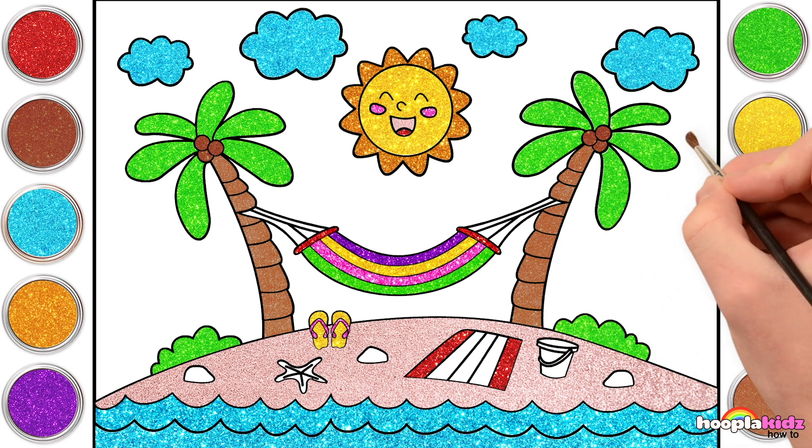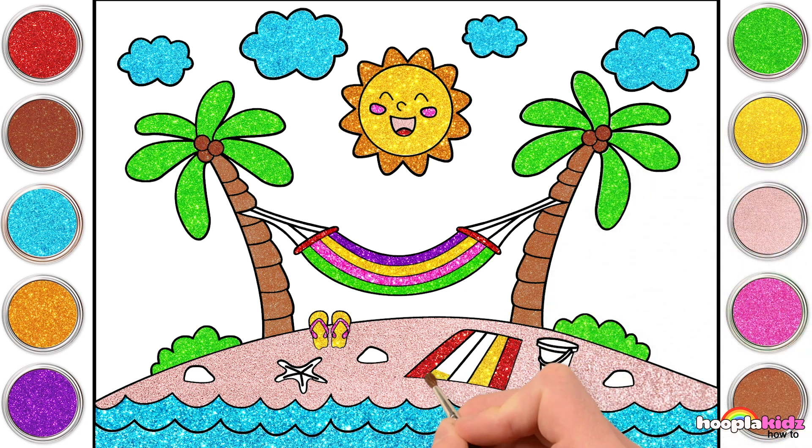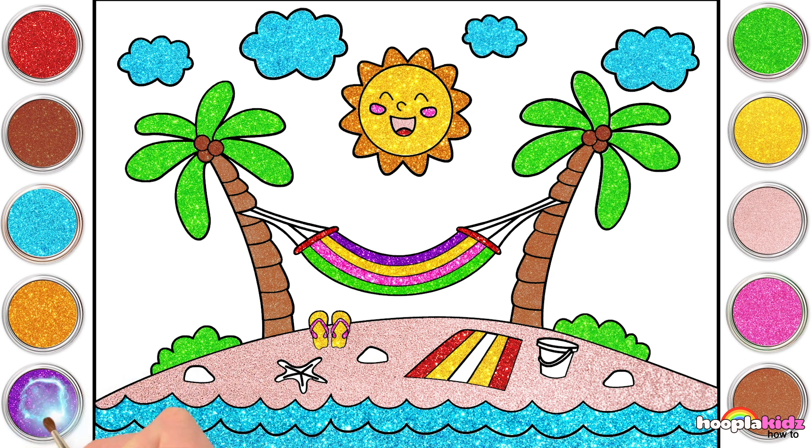would go perfectly next to that red. The brighter the better. Now what should we do the middle stripe in? Ooh, purple! Yes, what a great choice!